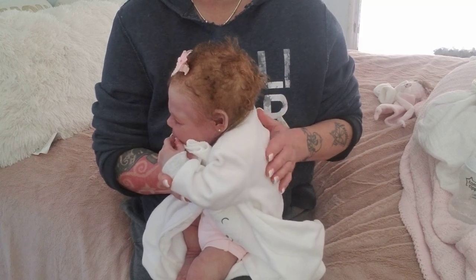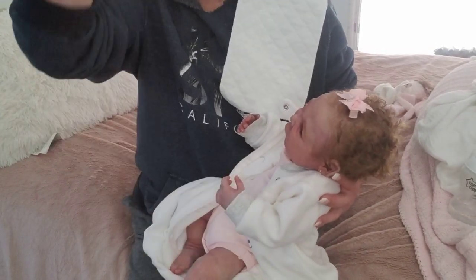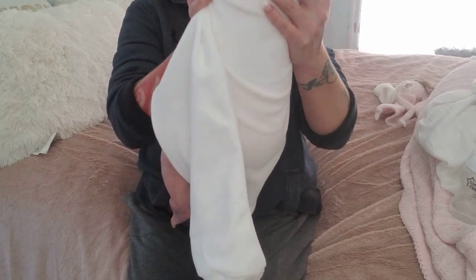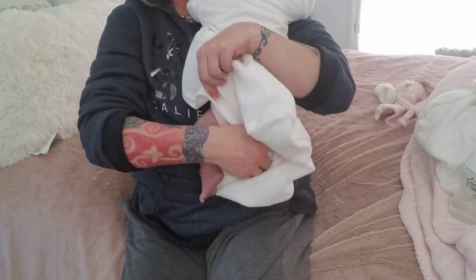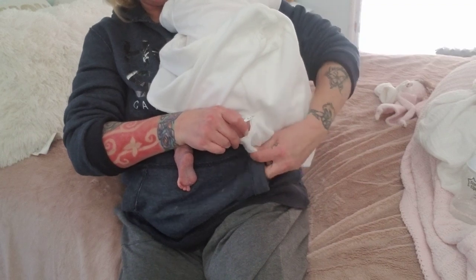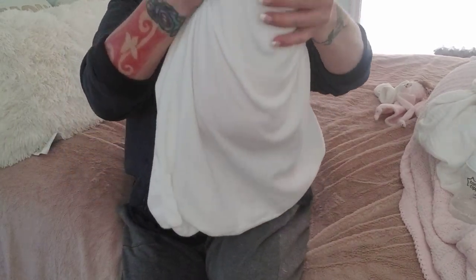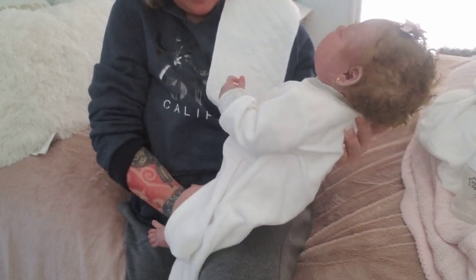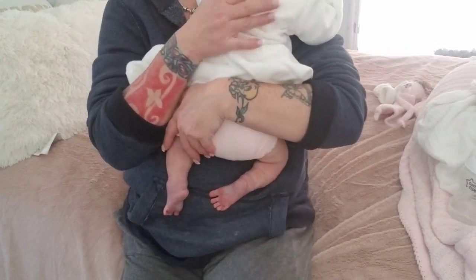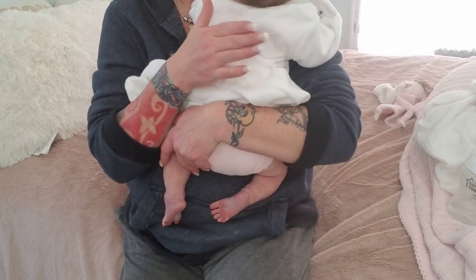They do reach that stage where they're swatting at everything — the high chair stage where the bottle is flying, the spoon goes flying, they're grabbing at everything, shaking their head no. That can be a challenge. But this stage — let me get your foot — this stage was always very much fun for me. I always had really great bonding time with my children feeding them.